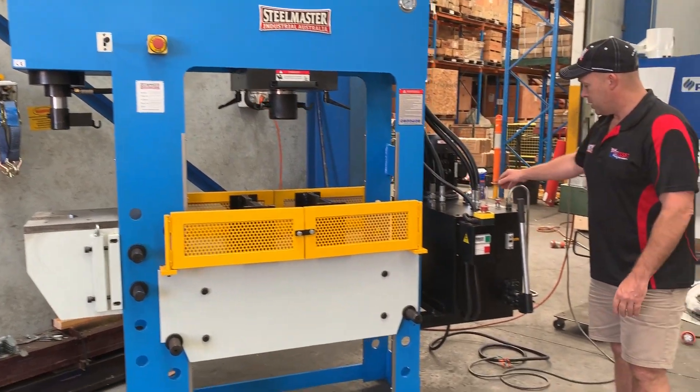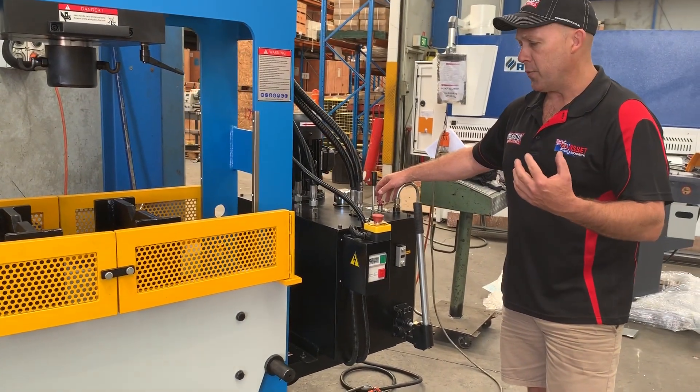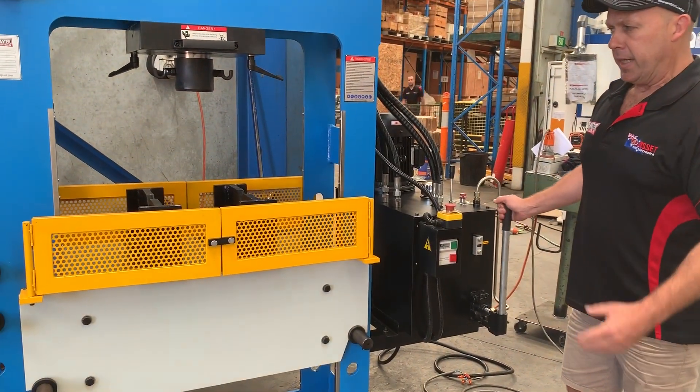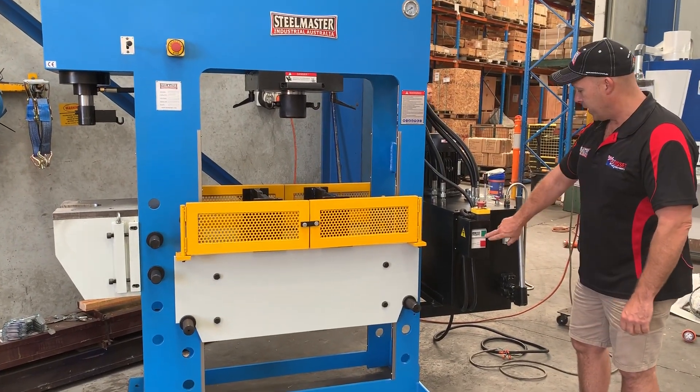Also with the press itself, we've got a two-speed hydraulic motor, so you can have fast speed and also put that into secondary approach. You've also got fine feed as well, so when you need that extra sensitive touch when you're pressing in bearings, simply press that in and it gives you a fine feed.